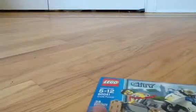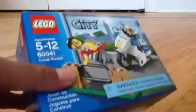Hello guys, this is the LEGO City Crook Pursuit set. It comes with a robber and the police, and we are going to open it — only $6 too. Let's open it.